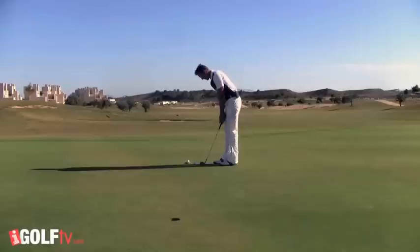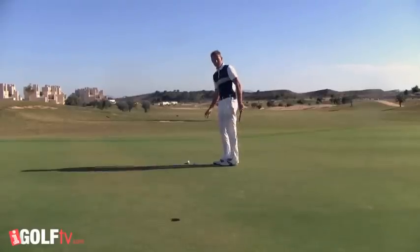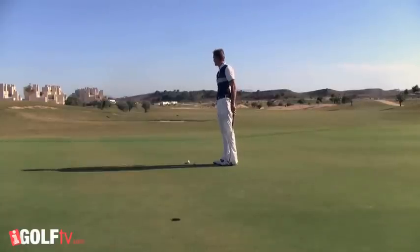I've set this blue tee up 12 feet from the hole, but instead of using my putter I'm going to use my sand iron and just lift the ball into the hole. I'm not going to touch the green — however, if there's any green keepers around, don't try this one.